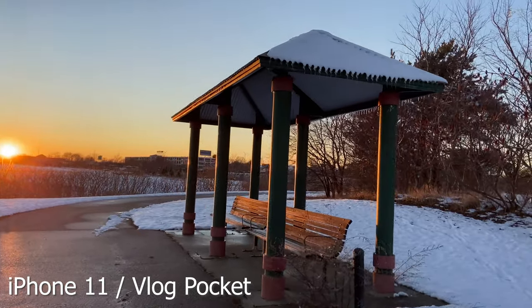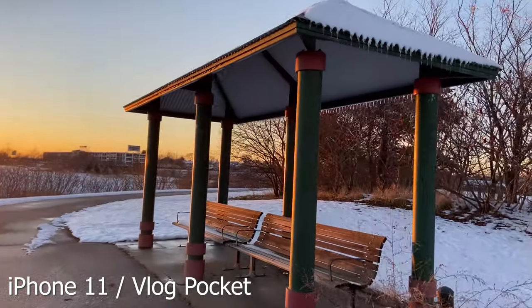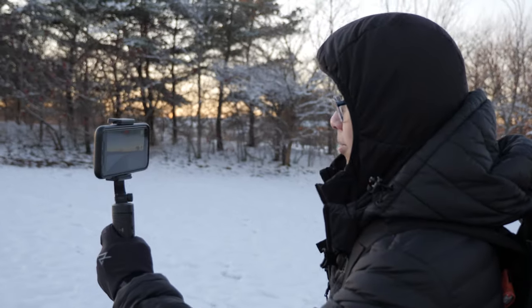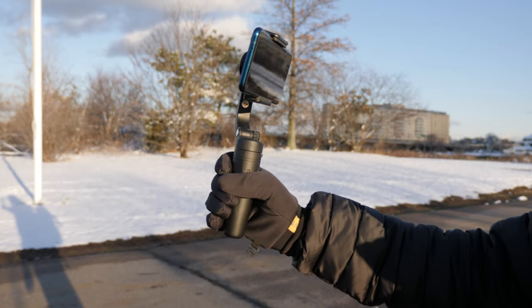For the stabilization, I wouldn't say it's the smoothest or as smooth as the Vimbo 2, but for it being so small, it's more about bringing this with you and just capturing your moment and showing your story.